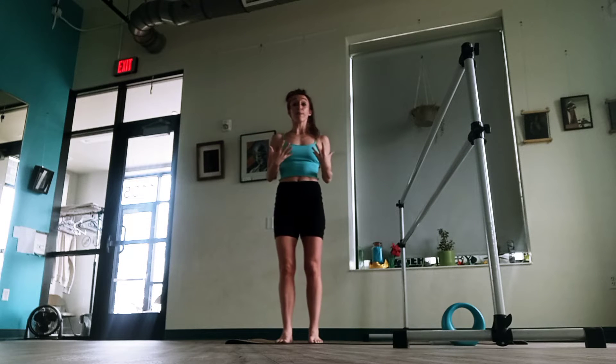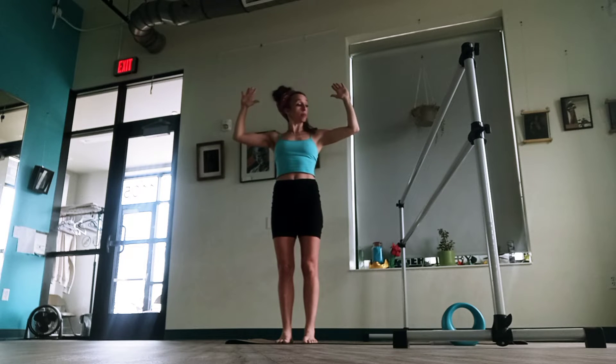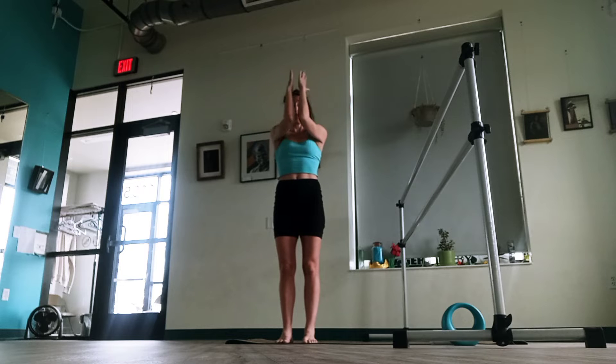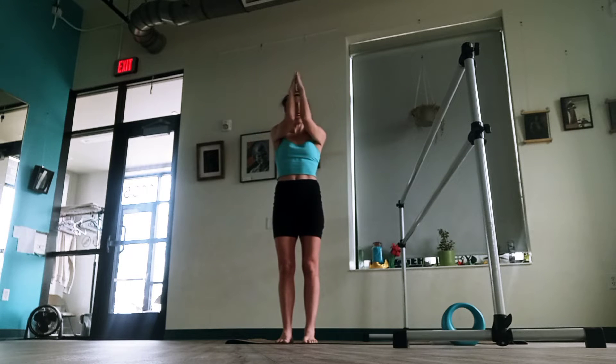I'm going to show this one from the front. Again, you can use the bar if you need stability. What's going to happen here is we're going to have our elbows out to the side, almost like goal posts. We're going to squeeze towards each other and then open. Think about what would happen if your elbows could touch — some of you might find that they do. You're going to feel your arms really waking up.